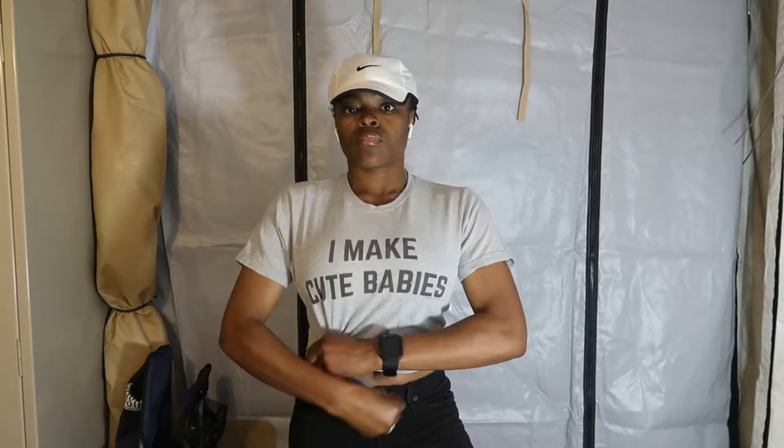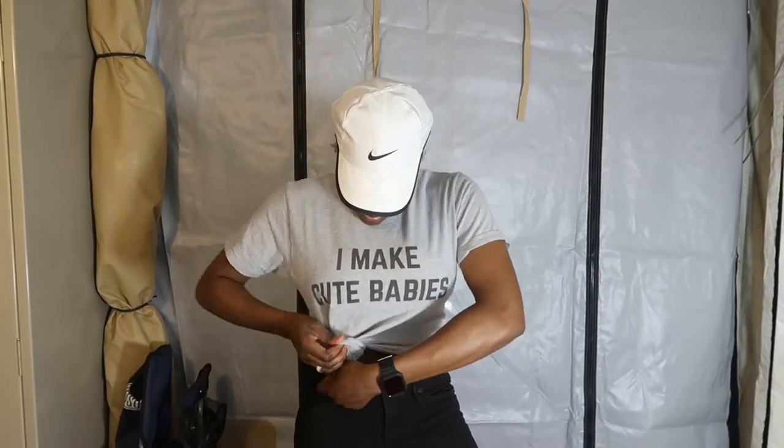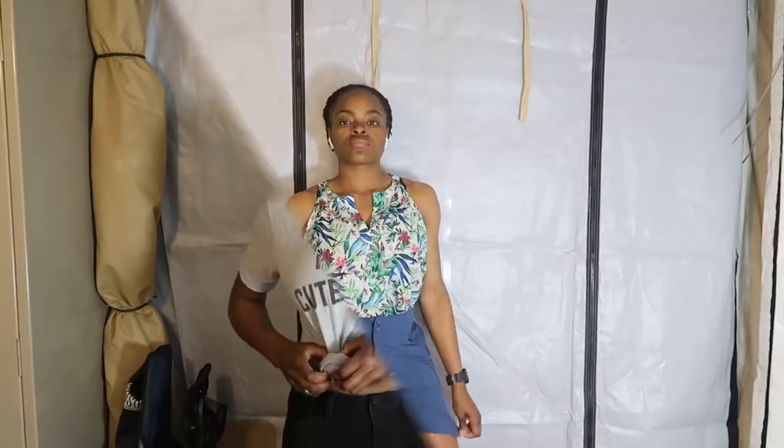All I did was change the top here. So — I make cute babies. I felt like that was cute. So I added this to this section. Also, that Nike Fit dry hat I have on, I got from the Airman's Attic. They be donating some really nice stuff out here.